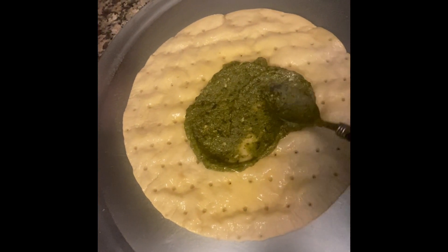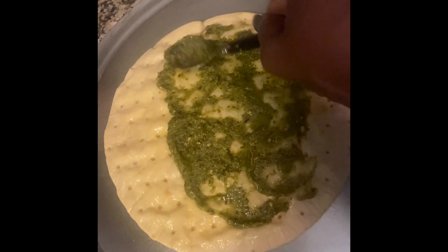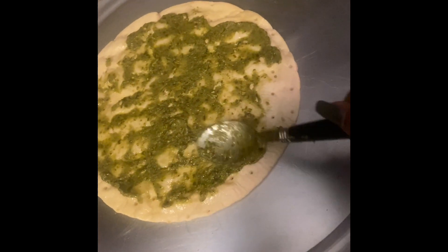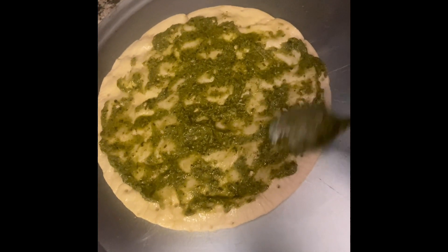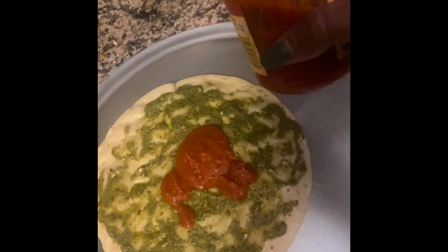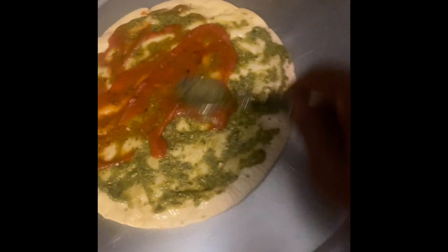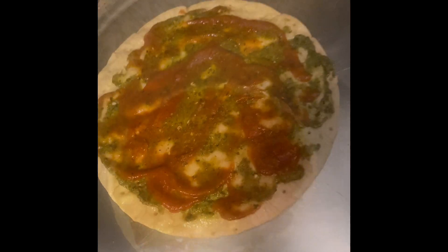Some people only use pesto when they're trying to make a really healthy pizza, like my son, but mom and dad do the pesto. Get it all the way around the edge, and we like to just pour on that traditional red sauce and mix it all in. It's going to be wonderful — just drop the cheese on it. Crust is done.